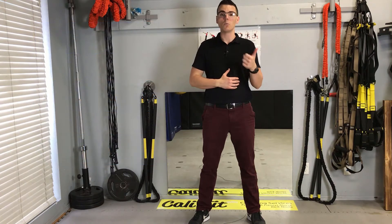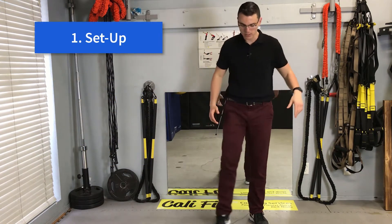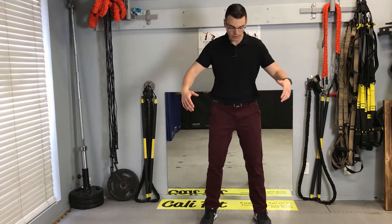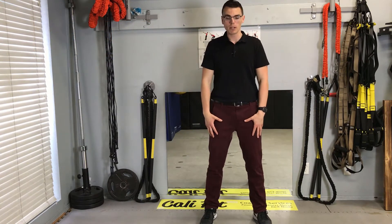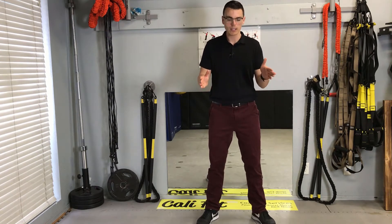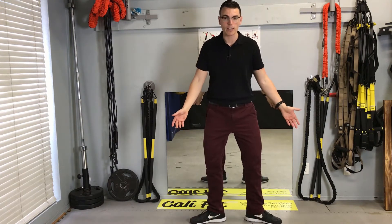For the setup, if you look at my feet below — you may see a wire for the microphone, but we're going to ignore that — our feet are going to be about shoulder-width apart, maybe a little wider. I like toes straight ahead or even a little bit turned out. Not out like a duck, just slightly turned out.